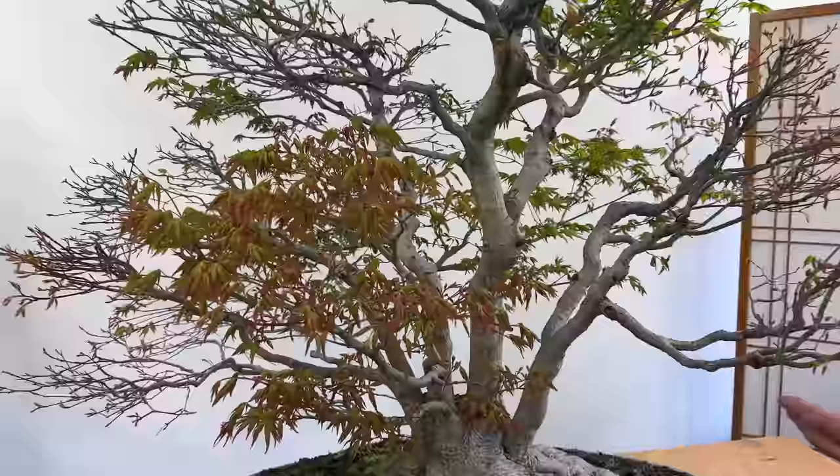For the larger cuts we'll use a bit of cut paste, and on the slightly smaller ones we'll use a little bit of lac balsam. When putting cut paste on, if you wet your fingers it doesn't stick to your fingers — it just sticks to the tree — which makes it much easier to apply. So we'll have a little tidy up of the base and then we'll come back and see what pot we can get it into.